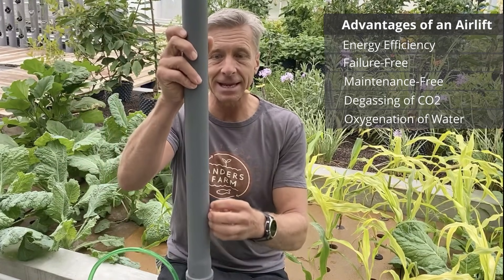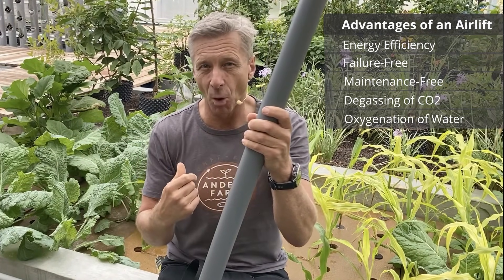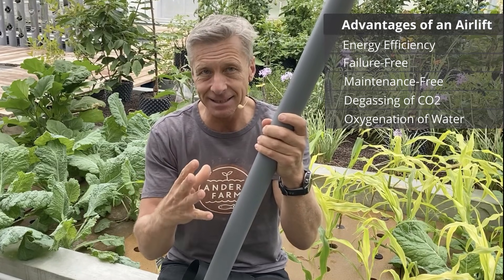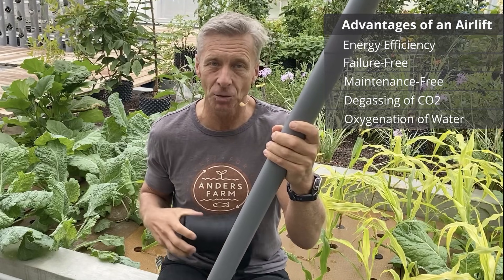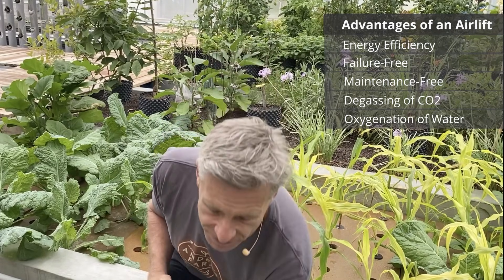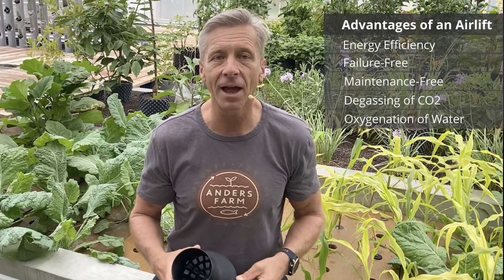While the bubbles rise in the raising pipe they mix with the water, degasing CO2 out of the water and getting lots of oxygen in. The degasing of CO2 is very often the limiting factor when you have a high population of fish in your tank.